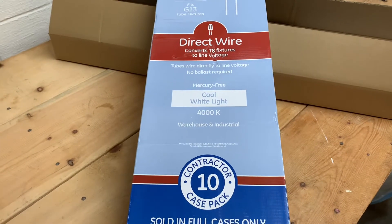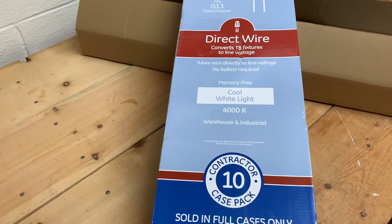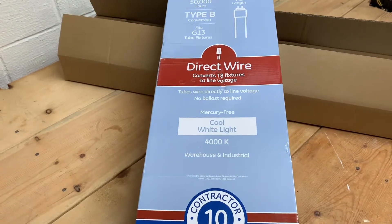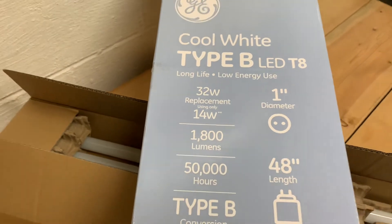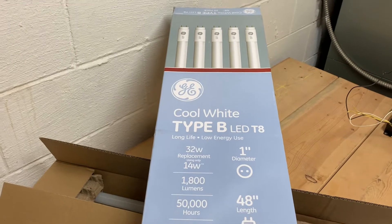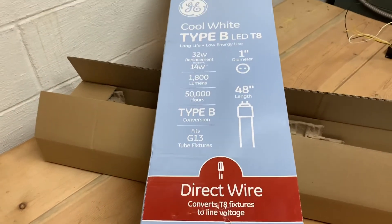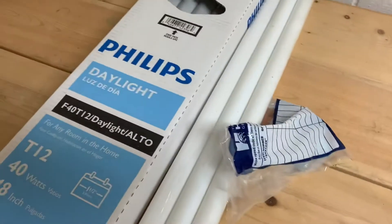I only need to do four for my situation. Four or five ballasts would be $120 to $150. This was $70 to convert to modern LED technology — 14 watts versus the 40-watt bulbs I had. The label says better than 32 watts, but at 14 watts you're talking about a 65% reduction in power use, and the initial cost is less.